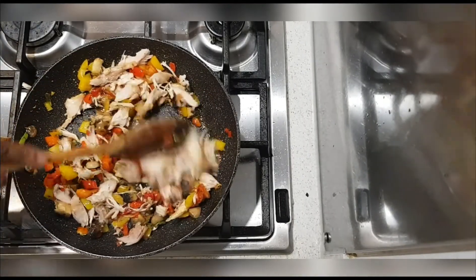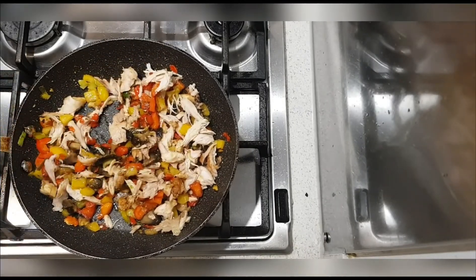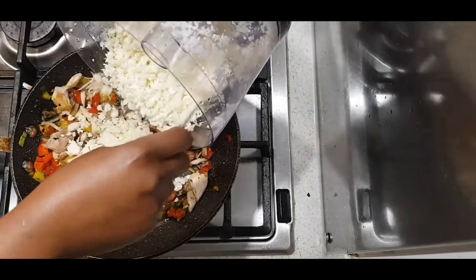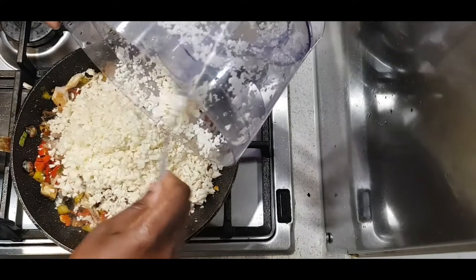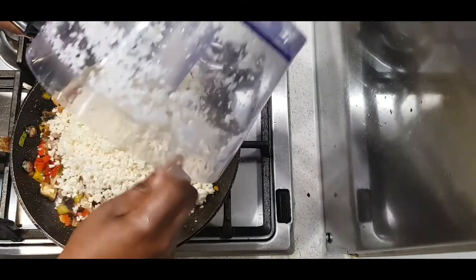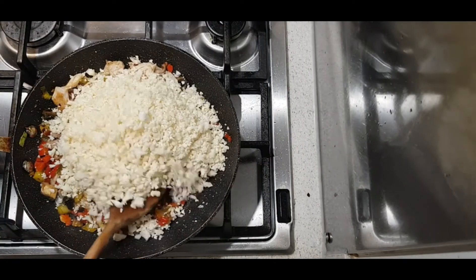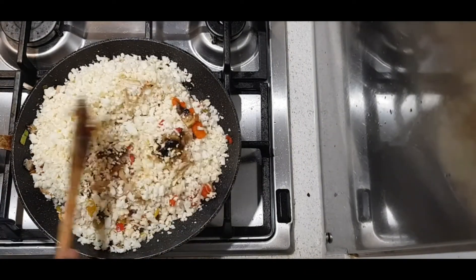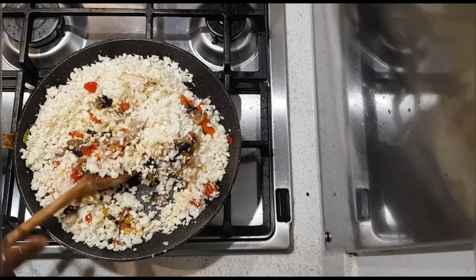Look how colorful and beautiful the pan looks — you can add prawns, fish, whatever you want. I'm going to let the chicken absorb the chili and the seasoning. And finally I will stir in the cauliflower for about a minute or so, just to allow the rice to absorb all the flavor from the seasoning.